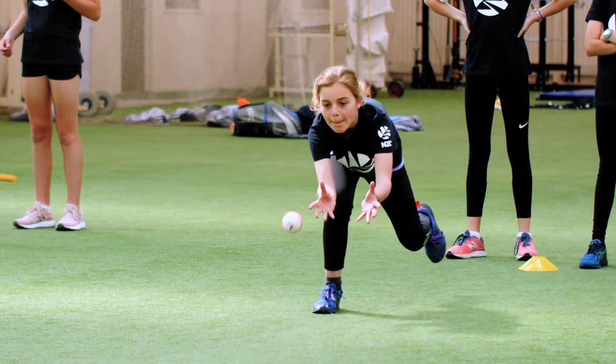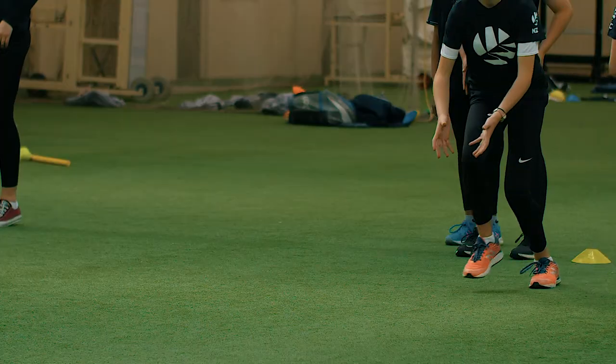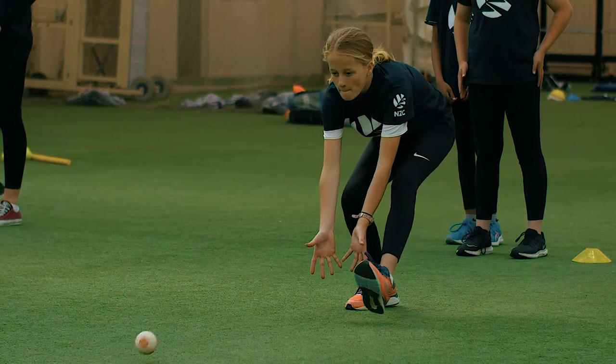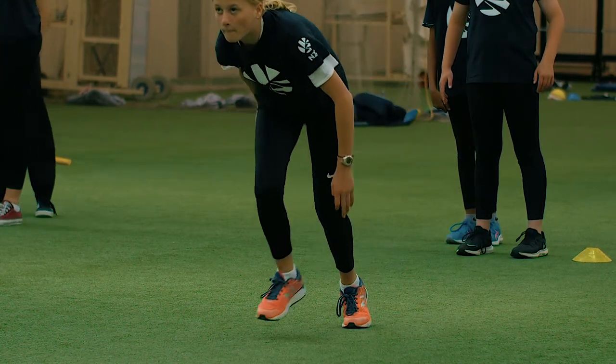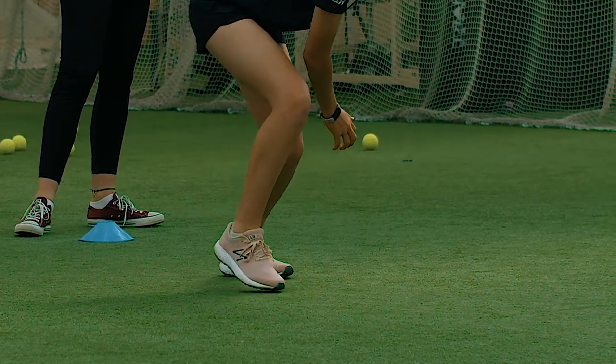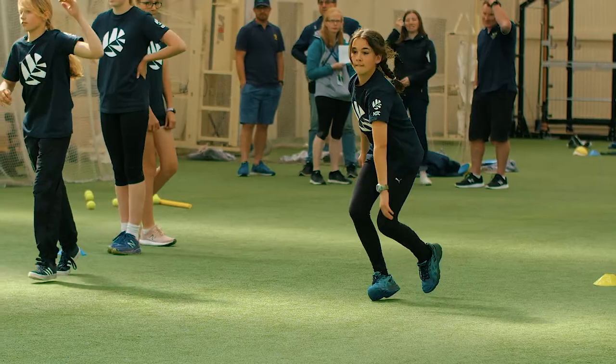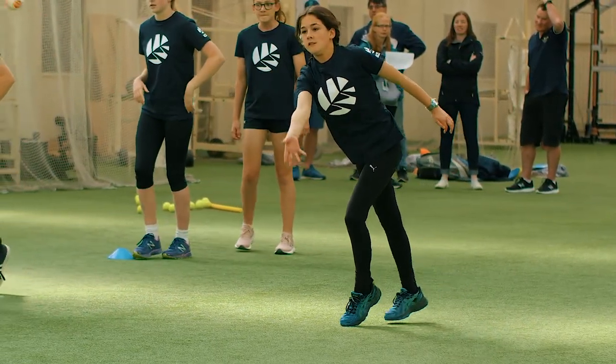Move behind the line of the ball. Stay front on, knees bent, hands low and fingers pointing down to the ground. Watch the ball into the hand. Pick up the ball on the outside of the foot on the throwing arm side of the body. Fix eyes on the target. Release the ball and follow through, driving your head towards the target.